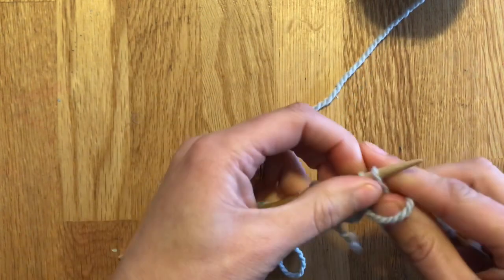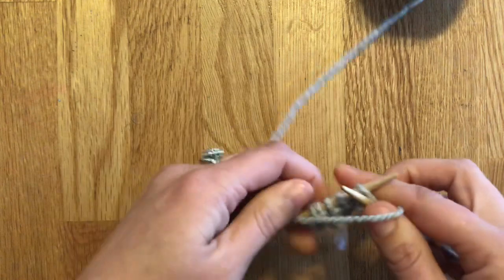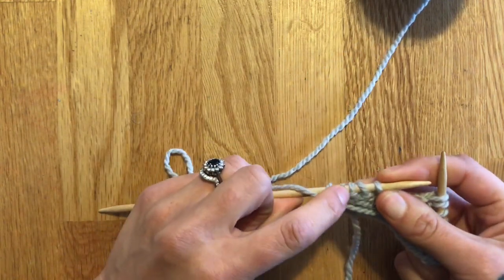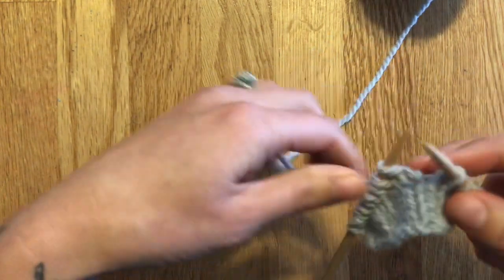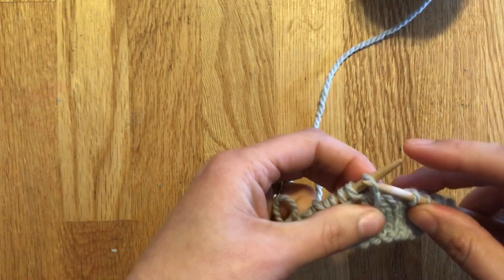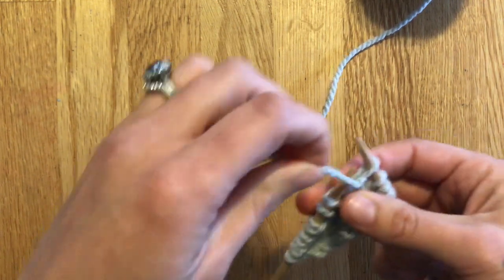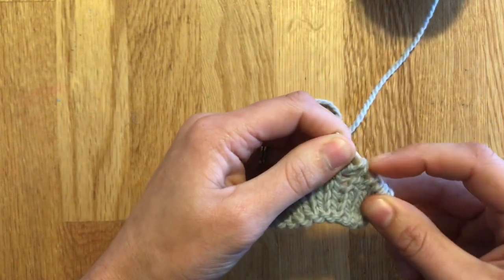Bring the yarn to the front and go ahead and purl. I'm going to again do it to two stitches from the last double stitch. Here you can see that's our double stitch right there, and then here are the two stitches. We're going to turn our work, slip that last stitch we just worked to the right-hand needle, pull it over, and now we have our double stitch.